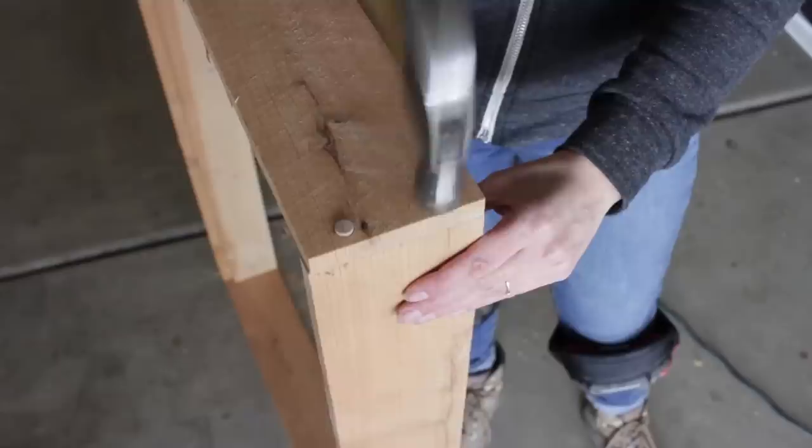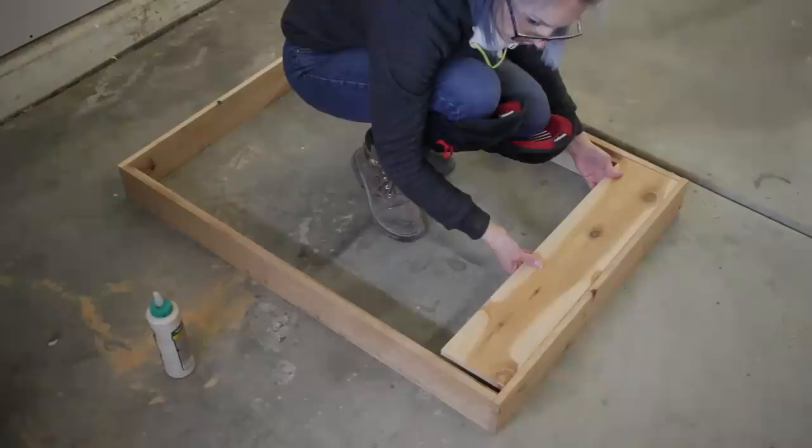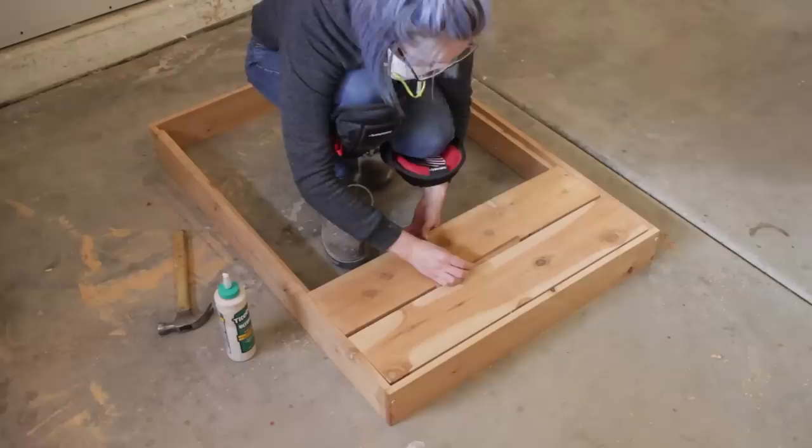While the glue was drying on the plugs, I decided to work on the slats and realized I had a big problem — I accidentally built the frame an inch and a quarter too wide. So quickly I pulled out the plugs, unscrewed the frame, and cut off the excess length. With the frame built at the right size, I could then apply the tabletop slats.